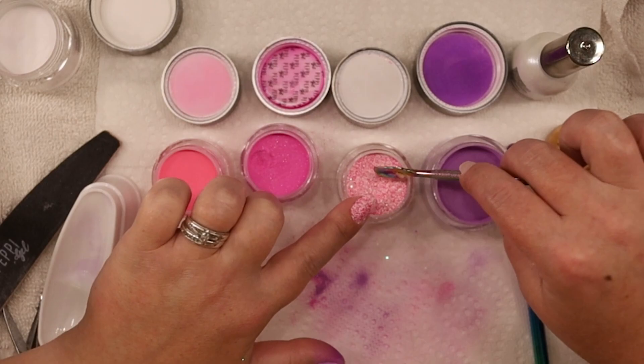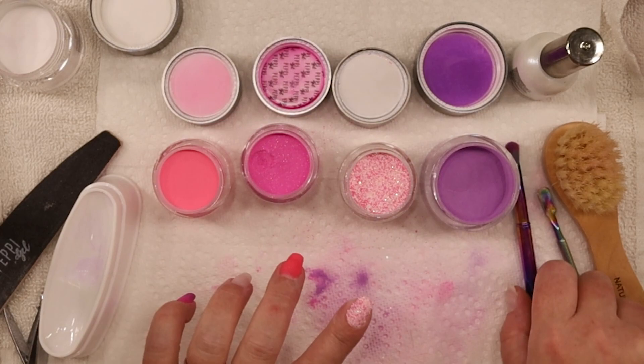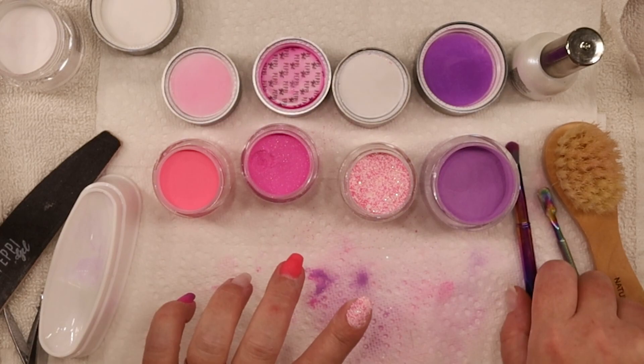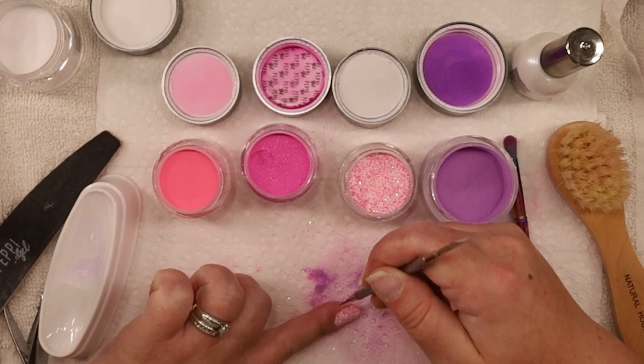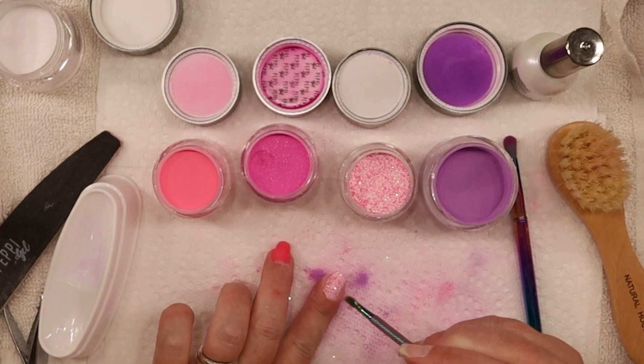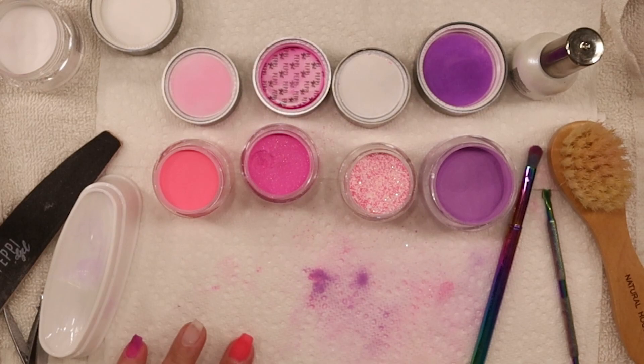You can do it like this too - take a little scooper and just pour it over the nail like that. If you don't want to dip directly into it, you don't have to. Once we do the filing, we'll get all this excess on the side of the nail. Some people take their cuticle pusher or a toothpick and get the sides really good, but I just get all that at the end when I do my filing.